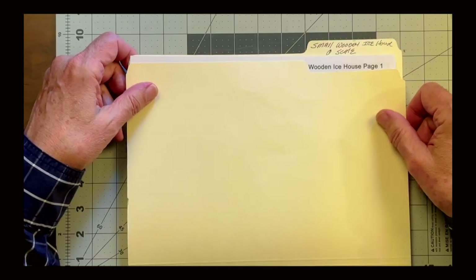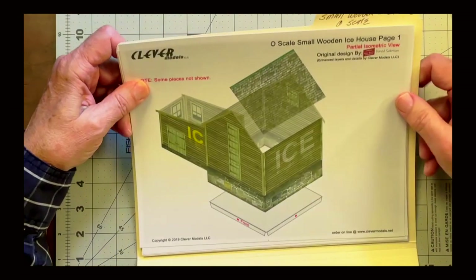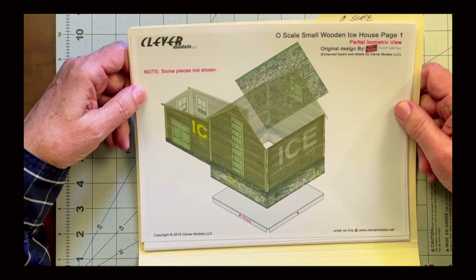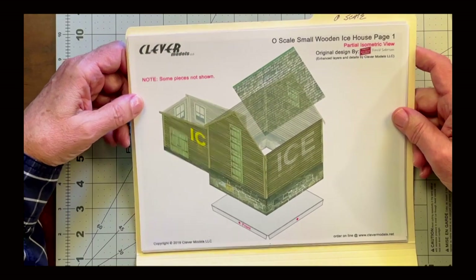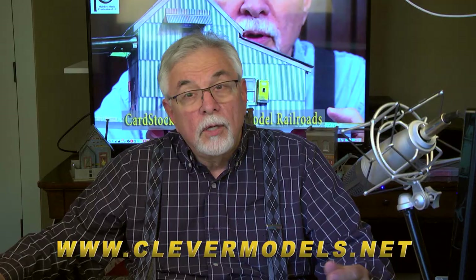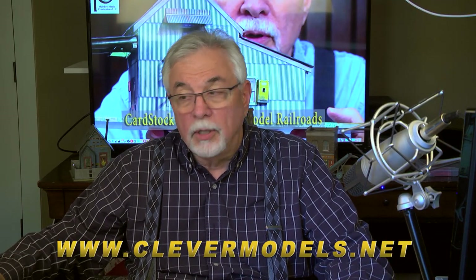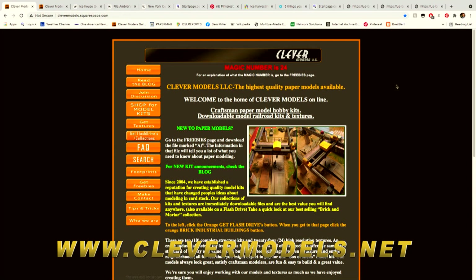I thought we'd start with a simple structure. In this case I've chosen the O-scale wooden ice house designed by Clever Brothers. You can find this model at the Clever Models website at www.clevermodels.com.